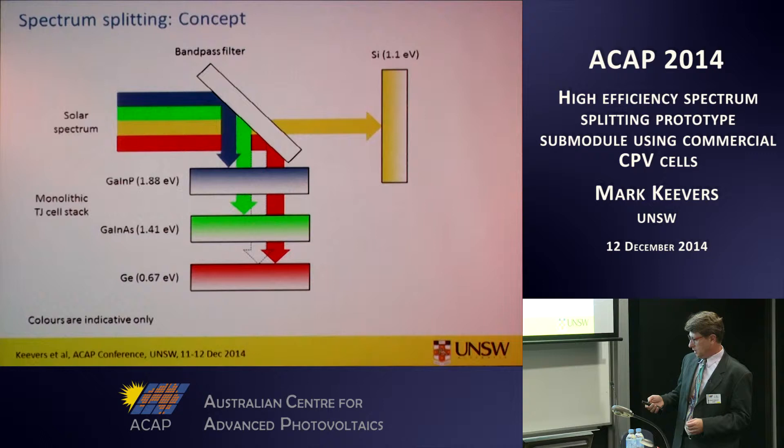To differentiate between the two types of spectrum splitting: triple junction cells already use vertical spectrum splitting — they're made of a monolithic stack of three different semiconductors ordered from high band gap to low band gap, and that filters the light as it passes through. Lateral spectrum splitting, which is what we're introducing in this work, is the idea of having an external filter added to the receiver to split the light off to a separate silicon solar cell.